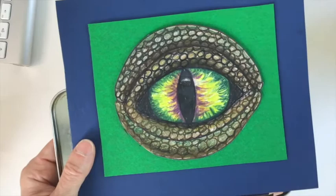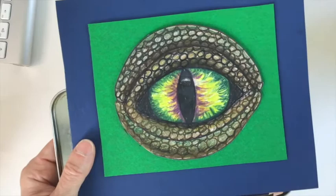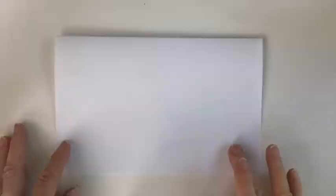If you want to cut out the eye at the very end like I did here, feel free to do that and just mount it on some paper. Let's get started in the next video with sketching out the eye.